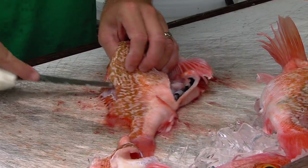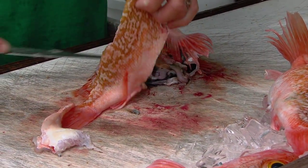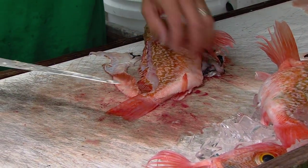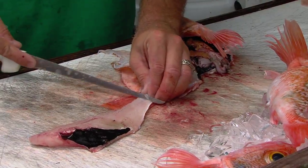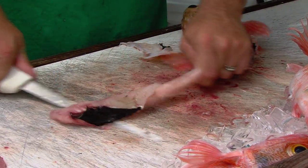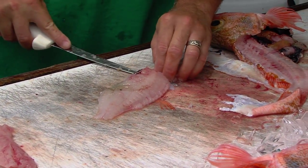You go right under there. Nice and slow. Take your time. There's no rush. Make sure you have a super, super sharp knife. Flip it over. Pull that through. And if you have a little bit of skin, you can come around the other side.